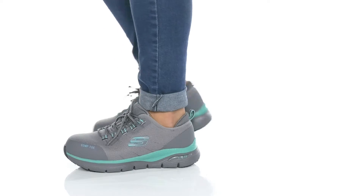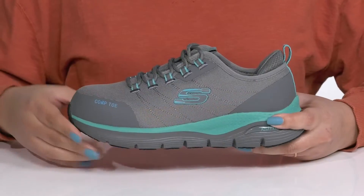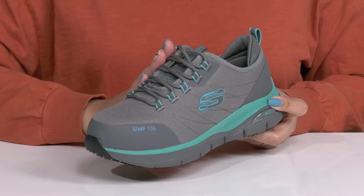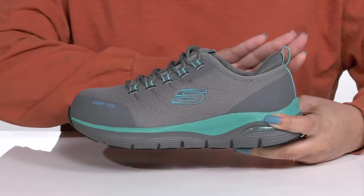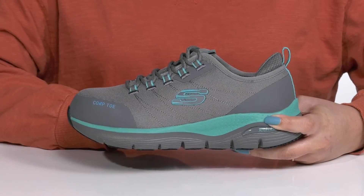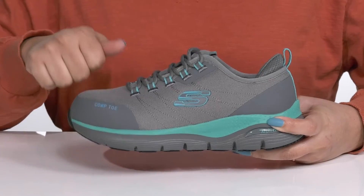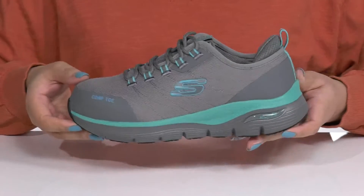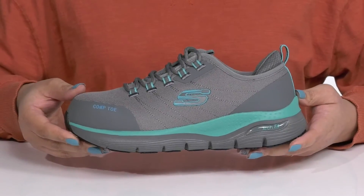Head to work in style wearing these shoes by Skechers. They feature a textile and synthetic upper with a functional lace-up closure to give you a secure and custom fit, and a pull loop at the back of the ankle to assist you with on and off. They have a safety composite toe for your protection and contrasting overlays and colors for added style.